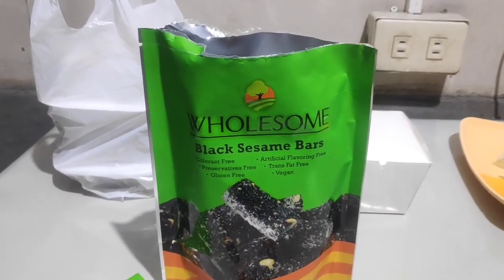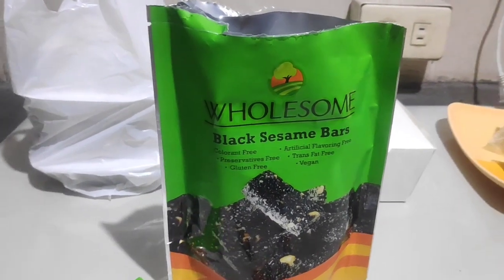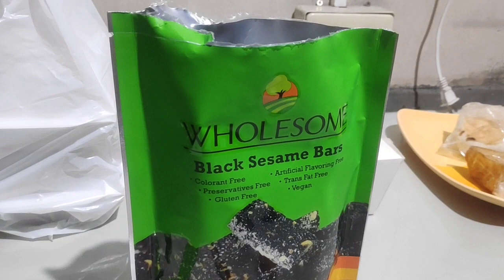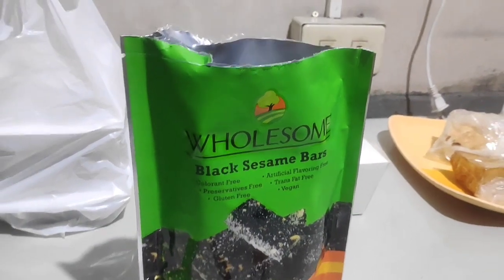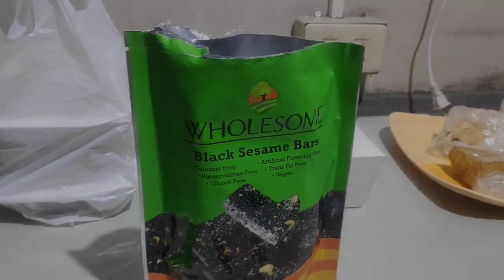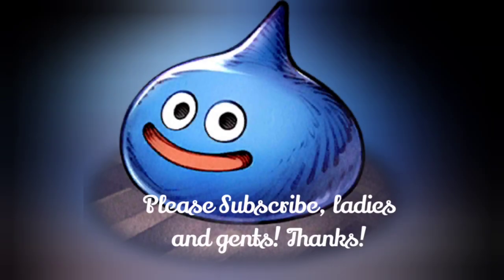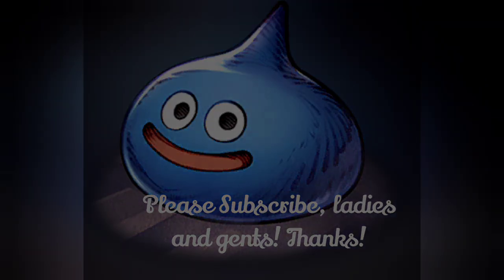Feel free to leave a like on this video, comment your thoughts, and subscribe to the channel for similar content. Don't forget to click the notification bell if you want more videos from me, Yasuke. See you ladies and gents next time — bye!